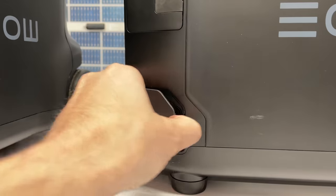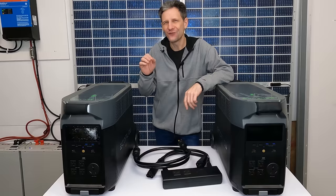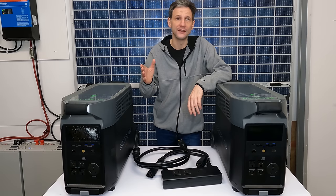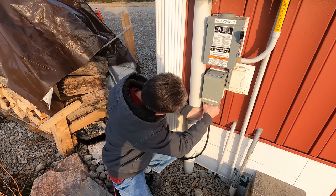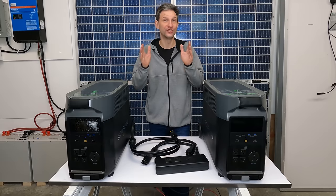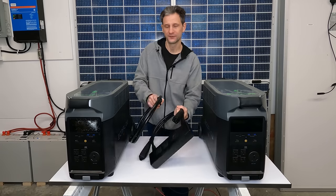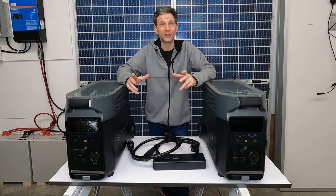Is a truly plug-and-play, no wiring required, full split-phase home backup available? EcoFlow thinks so. If you live in a country that has split phase like the US, some components in the home run off of 120 volts AC and some run off of 240 volts AC. It's not a simple solution to efficiently deliver both in a pure sine wave form. EcoFlow sent me these four components to do just that: two Delta Pros, one split-phase hub, and one generator extension cable, so I can simply plug them in and show you what can be achieved with their all-in-one plug-and-play system.